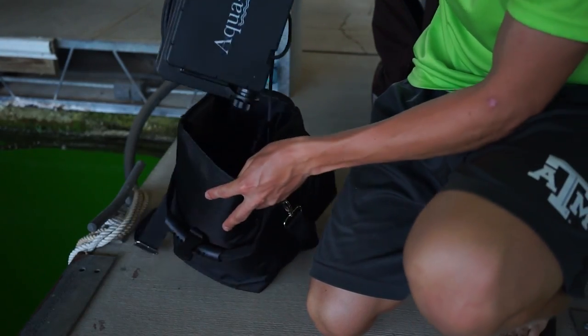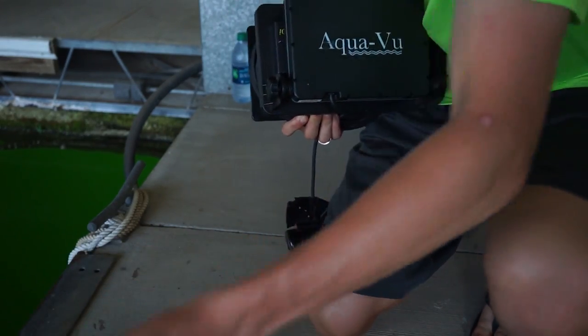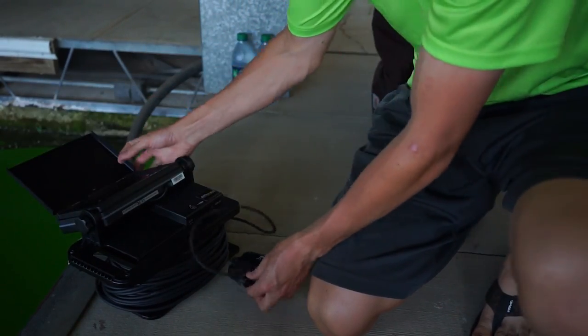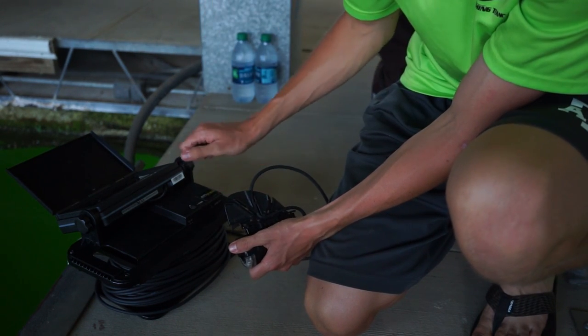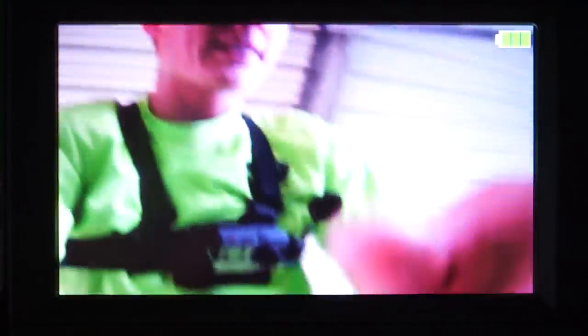It doesn't have that many pieces to it. It basically just has a bottom block area with the screen that flips up just like that. And then this here is the actual camera that you put down in the water itself, with a waterproof cable that's very, very long. So let's get this thing in the water. I'm filming with the AquaView camera, pointing straight into it — I have the Sony filming the screen here. Let's take this thing down in the water.